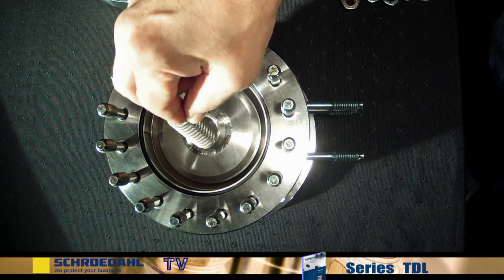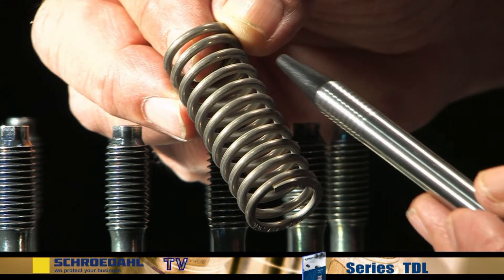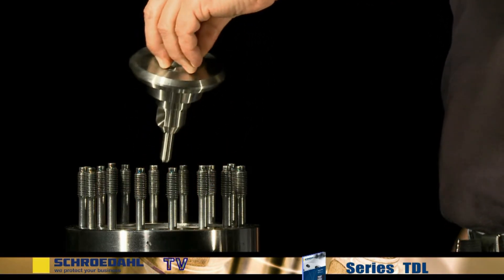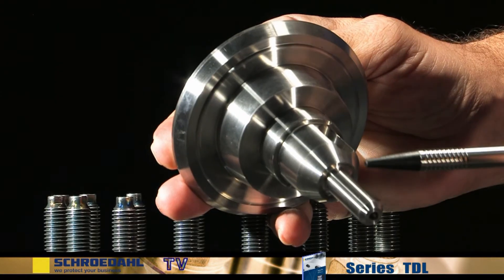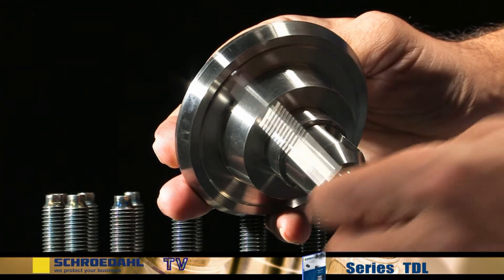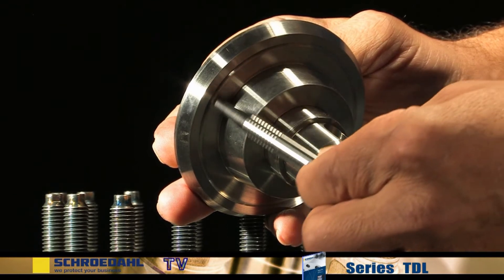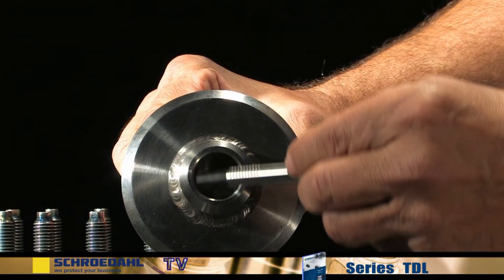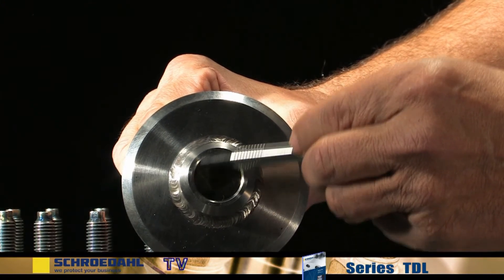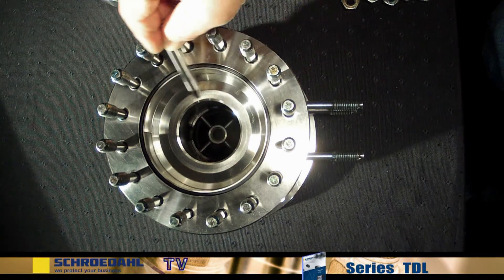First, remove the spring from the check valve and then examine it for any possible fractures. Now pull out the check valve and examine the seating surface. Then also inspect the guiding surfaces of the check valve at the top and bottom, as well as inside the housing. They must not show any signs of damage. If these surfaces show signs of minor damage, then they can be reground in accordance with the maintenance instructions. If they are severely damaged, they must be replaced. Please contact us in this case.